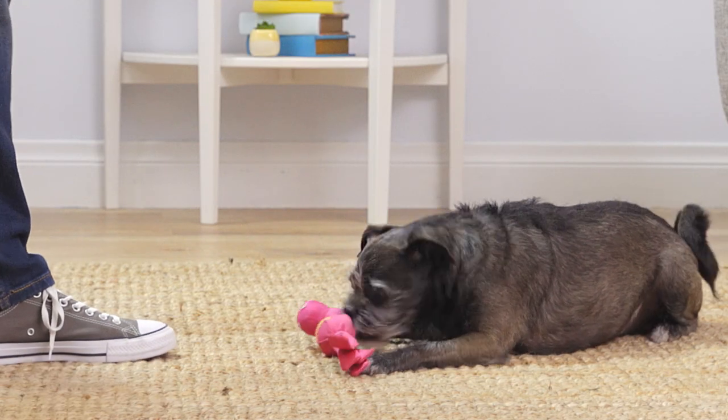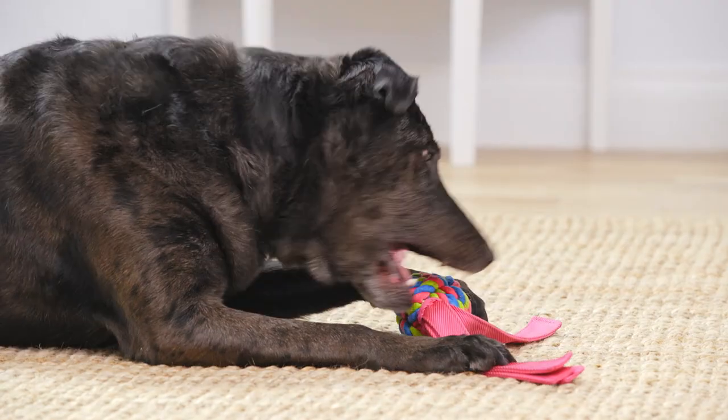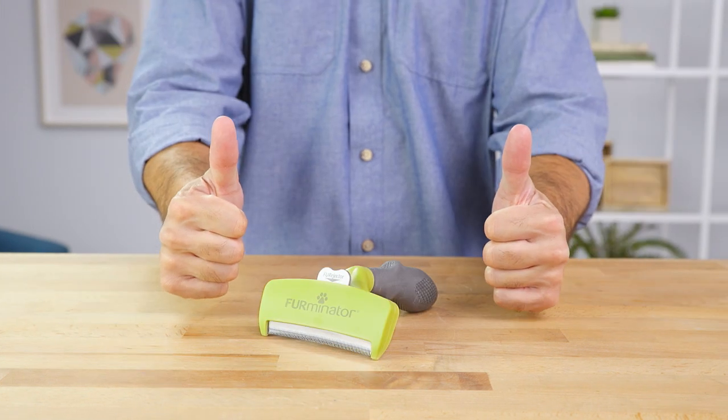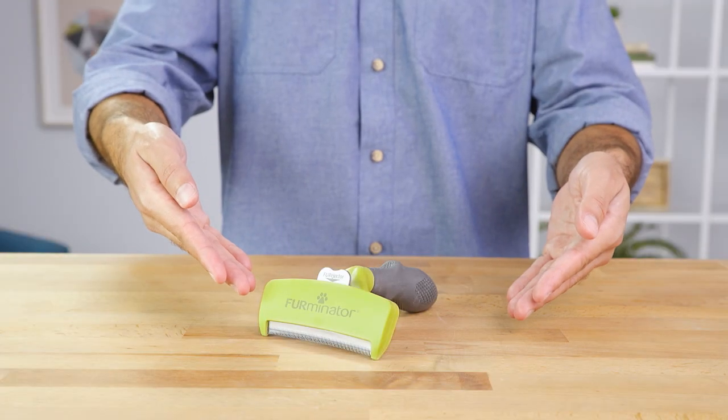Whether you've got a tiny pup with long locks or a large and in-charge canine keeping it short and simple, Furminator has got you covered. They offer several sizes for small, medium, and large dogs with short or long hair. So avoid furry tumbleweeds and get your paws on the Furminator de-shedding tool.